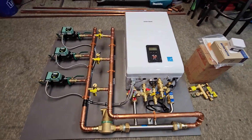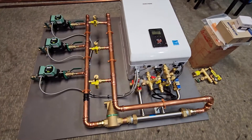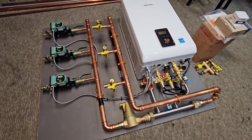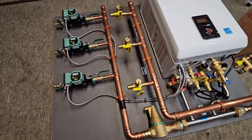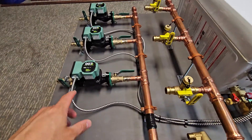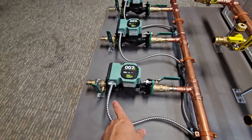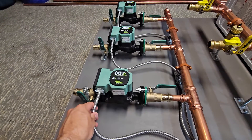What we have here is another three-zone system ready to go — this one's completed, customer is going to be picking it up tomorrow. This is a Navian combi boiler with three zones for baseboard heating. I went with 007E circulators, which are really great for baseboard systems — typically a good size for the amount of head loss you'll find in most baseboard systems.